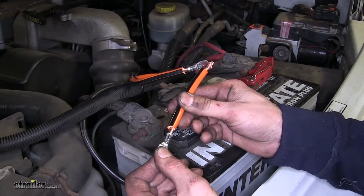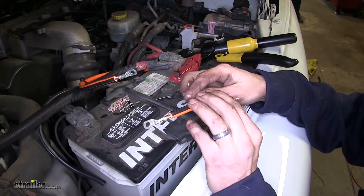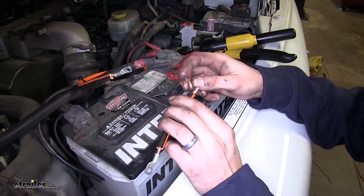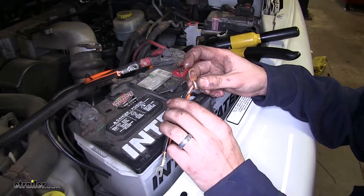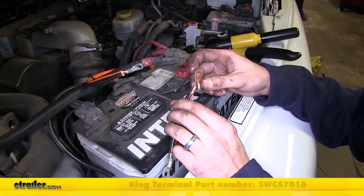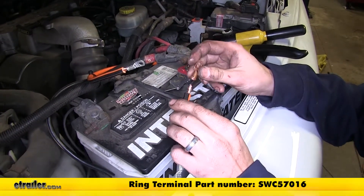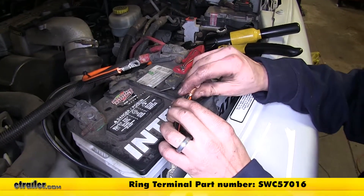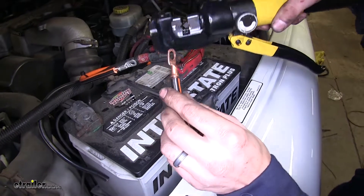We did the same for one of the other ends of our short cable. Now on the other end of our short cable, since we're using six-gauge wire, we're going to attach a six-gauge ring terminal with a three-eighths of an inch diameter hole, part number SWC57016 on our website. We'll use our same crimping tool to crimp that into place.